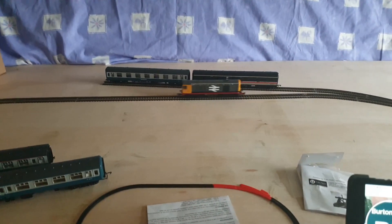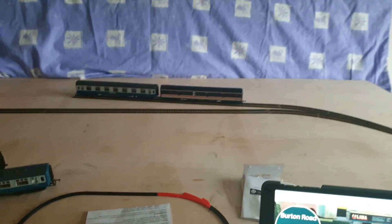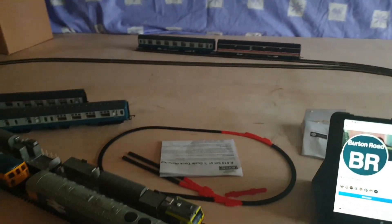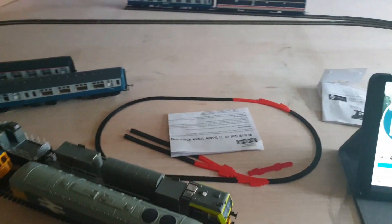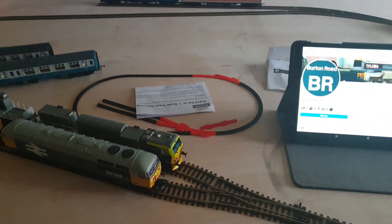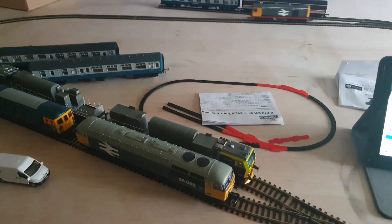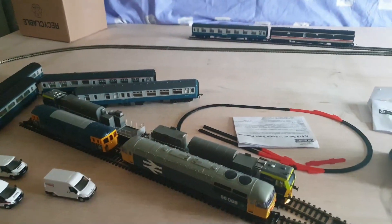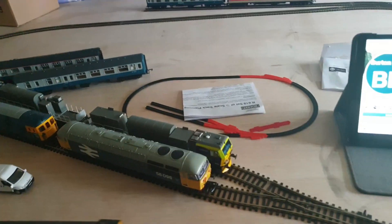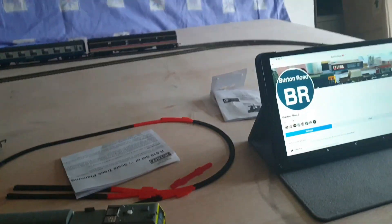Behind me is where Burton Road depot is going to be built. I'm waiting on the baseboard to be delivered because it's a bespoke baseboard being made up to my dimensions. I still have to create it but it's all being made from scratch - the fittings, everything.